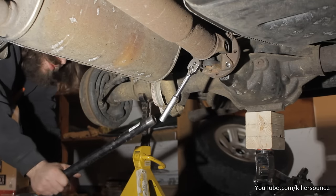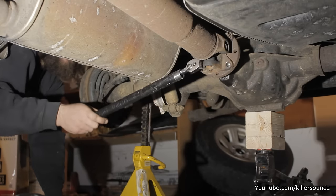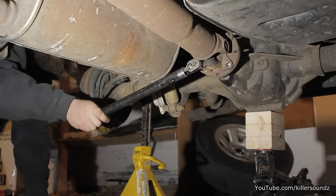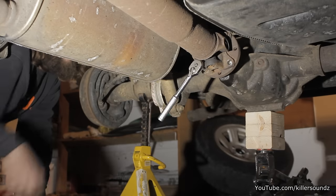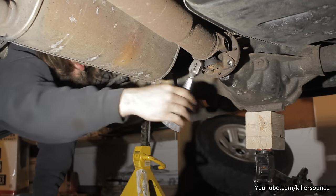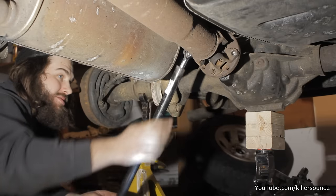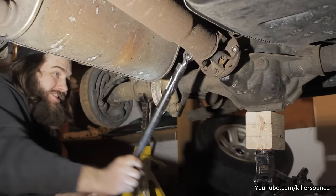I realized I lied — the very first thing you want to do is get these bolts loose on the driveshaft before you even jack the truck up, while it's still on the ground. Crawl under and get these four bolts broken loose on the driveshaft because once it's on jack stands, you have no way to keep it still. Just do that first.